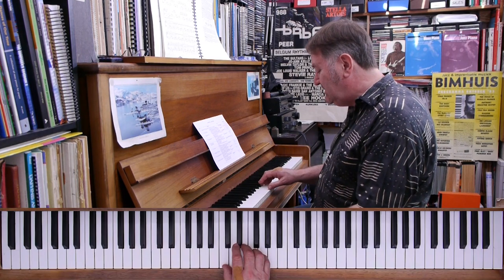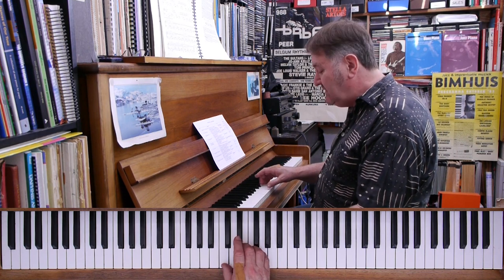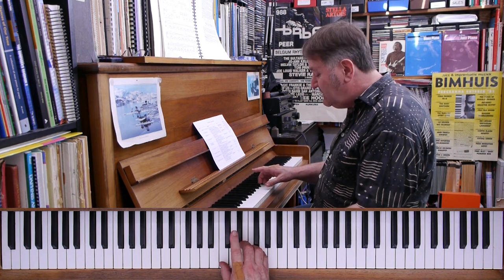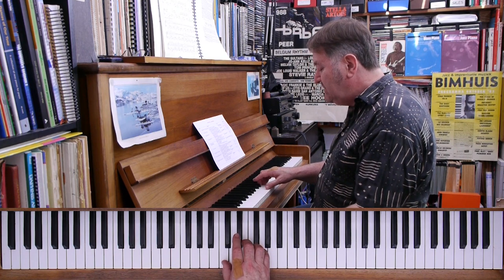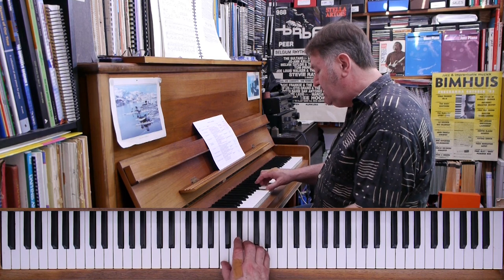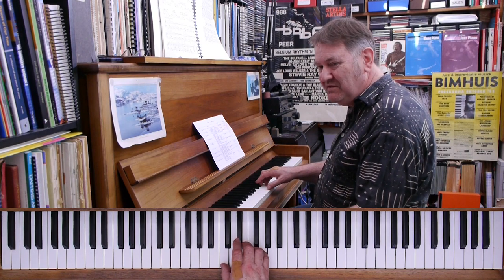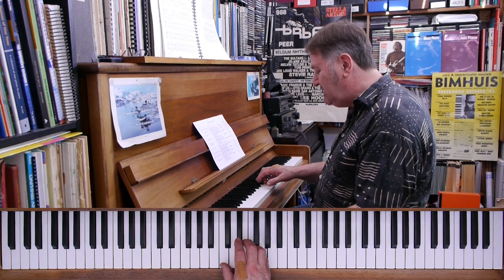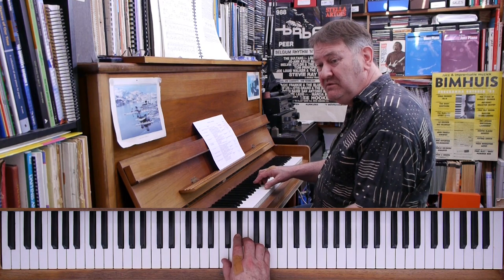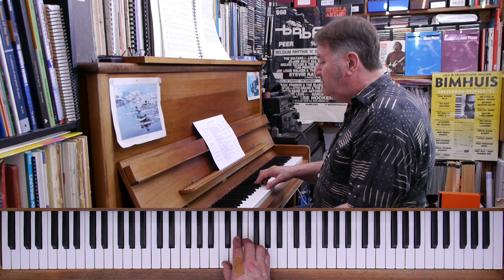Normally you'd play it in front of the major third. Here's your C major triad — if you use one-three-five fingering, you've got your index finger free and you can play it on the E♭, which is the minor third. You always play the blue third in front of the major third. Don't do it back to front — that'll sound too minor-y.